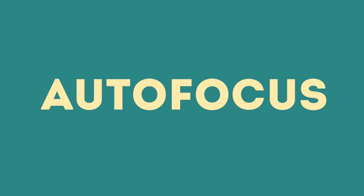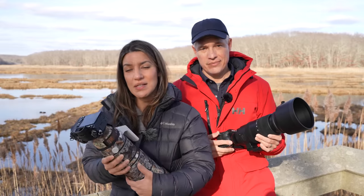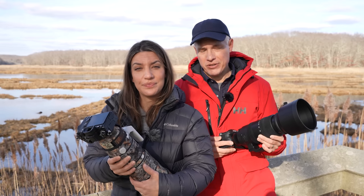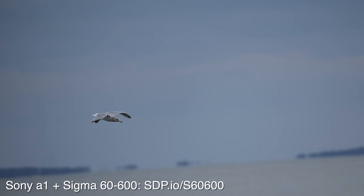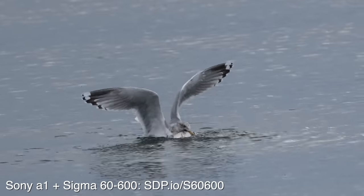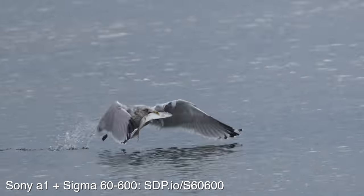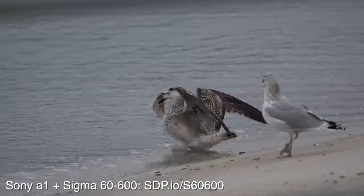Good autofocus isn't always a given with a long third-party lens, but the Sigma 60 to 600 performed just as well as the 200-600 — getting almost 100% of shots in focus on the Sony A1. Here's real-world footage: a seagull flying, and the 60 to 600 is keeping up with it perfectly. The seagull even caught a fish, struggled to fly, took it to the beach — and then another seagull showed up, stole it, they fought, and the fish escaped into the ocean.